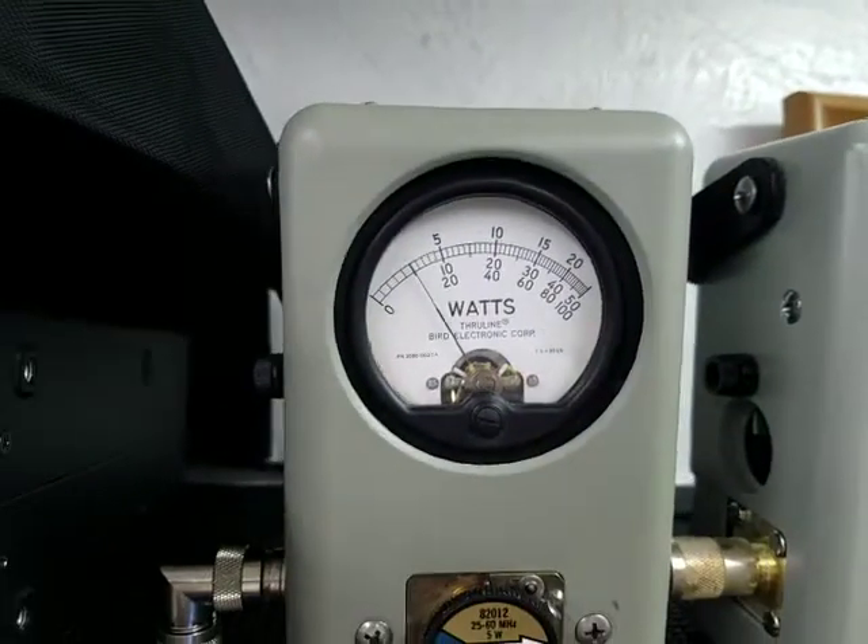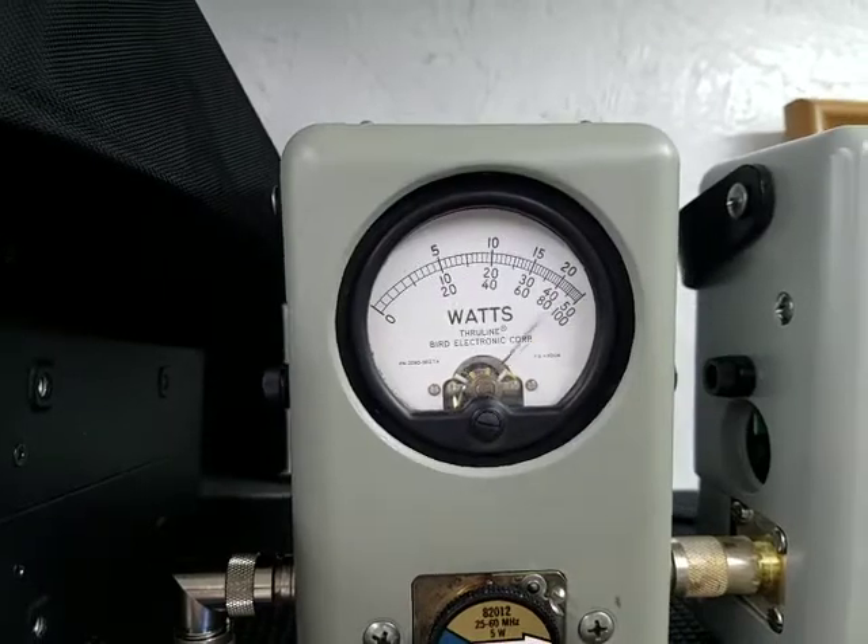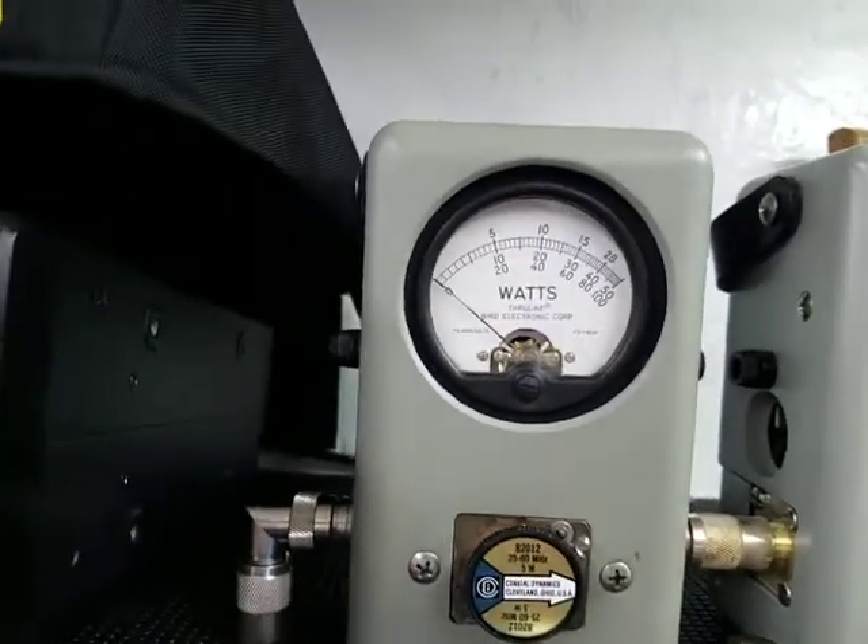Got the tune. 5 watt slug — half watt carrier all the way down, 5 watts all the way up. Going to roll it back down.